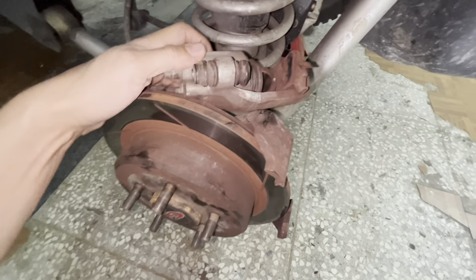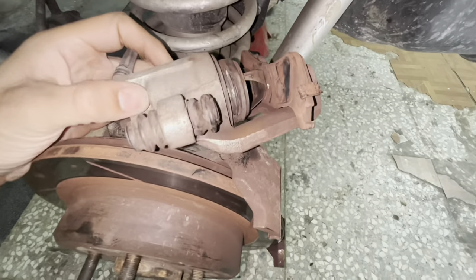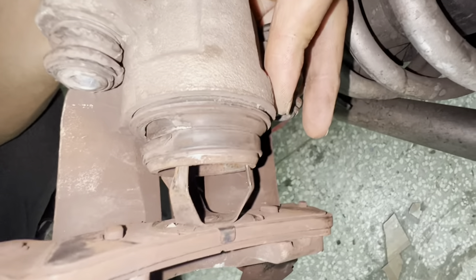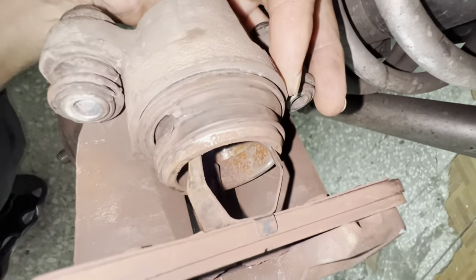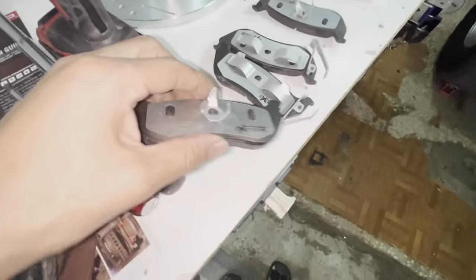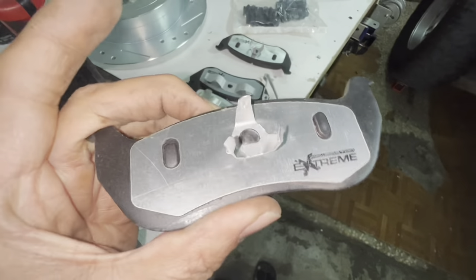That seal is done — I think I got a bad caliper. Even if this caliper had been good, I would have had a problem, because you can see the size of the springs on the back of that pad — they're about twice the size of the springs on the Power Stop pads, so these pads wouldn't have matched up with that caliper anyway.